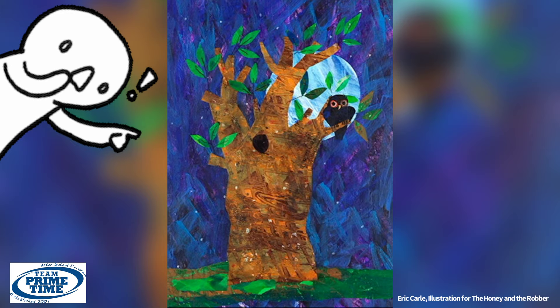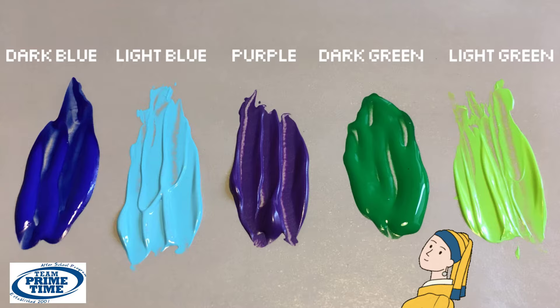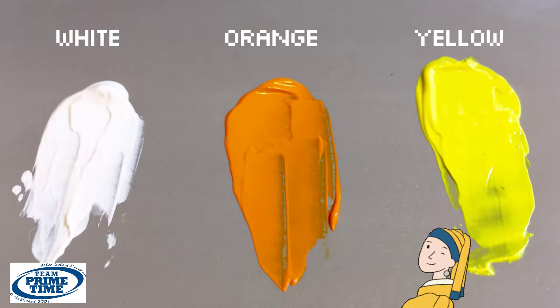Let's start off with our paints. You'll need dark blue, light blue, purple, dark green, and light green. Some dark brown, reddish brown, light brown, and black. And some white, orange, and yellow.